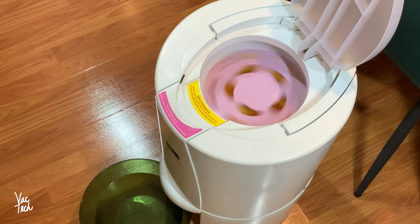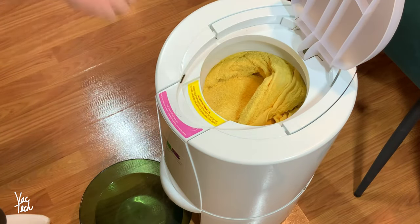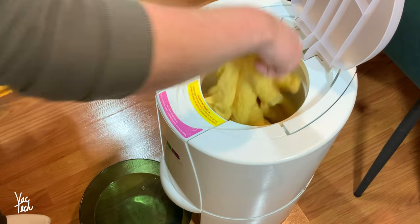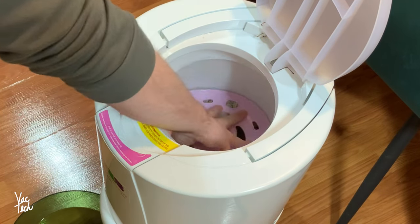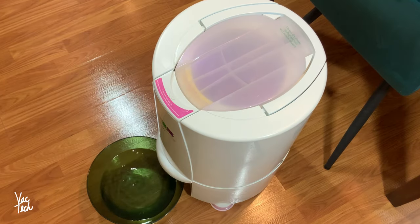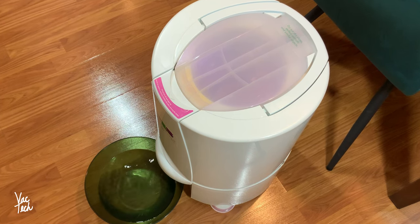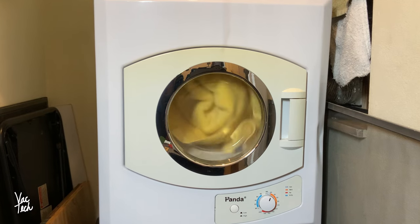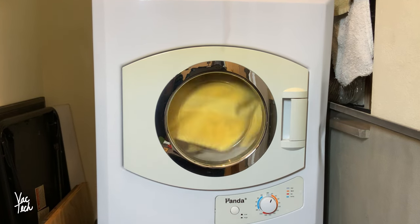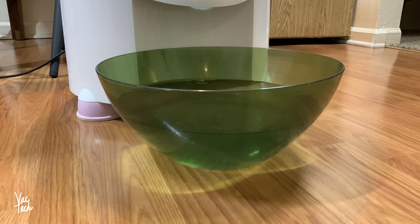A nice feature of newer models is that they run on a timer and automatically stop. This Neenahsoft runs indefinitely. Usually a full load of laundry in my GE or Danby will need to be broken up into two loads for this spin dryer. Using this machine is definitely extra work, as you're running the clothes through a third machine, but it saves so much time overall, allowing you to finish far more laundry in less time.